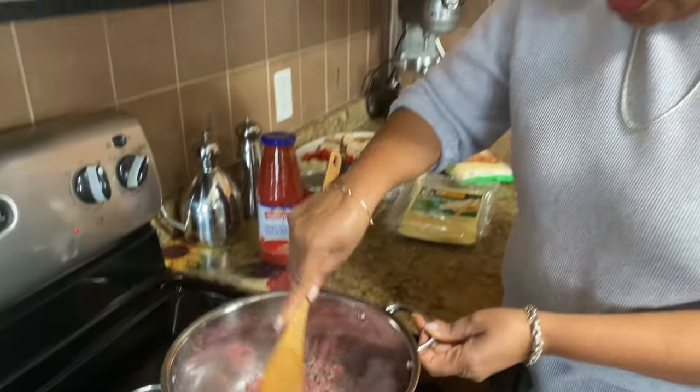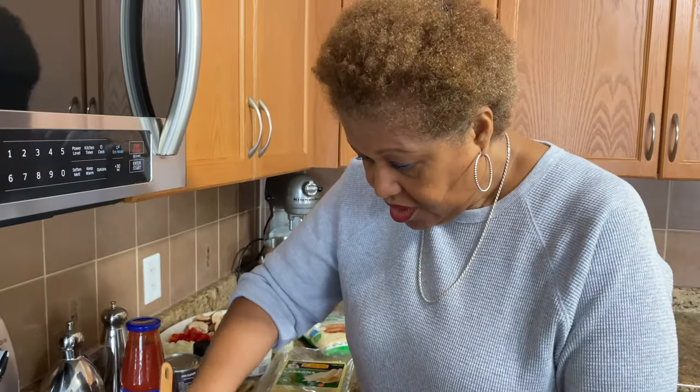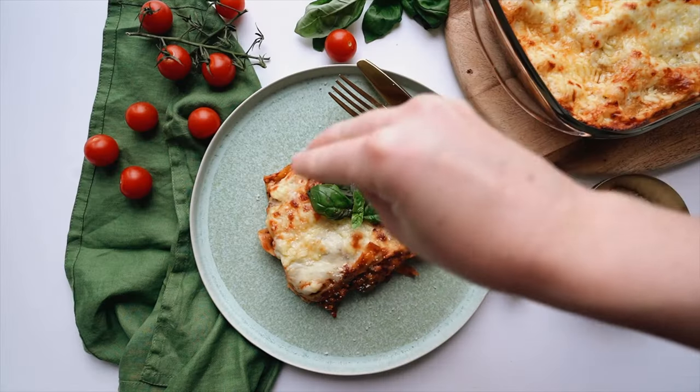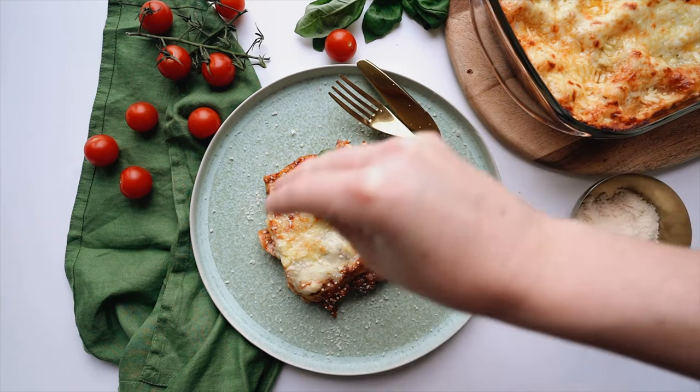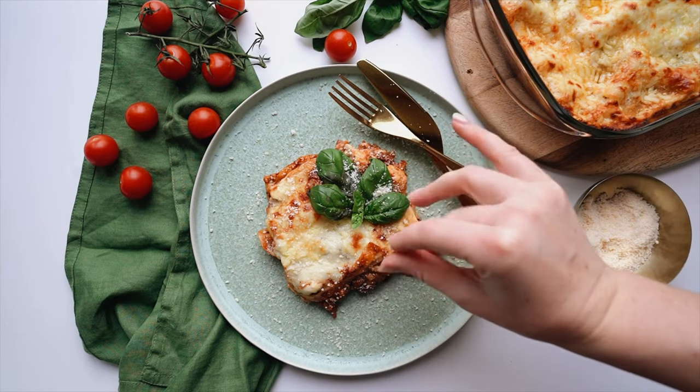I'll keep stirring it occasionally so it doesn't lump together. We want to get it kind of loose — we don't want any meatballs. I love lasagna, I just love it. I like the tomato sauce with the pasta, it is one of my favorite things. One of my good friends — we've been friends forever, like when we were in our 20s — my friend Rosa, she taught me how to do lasagna. She is one of the best cooks I know when it comes to Italian food. This is how she taught me to make lasagna, and I've been doing it her way ever since.